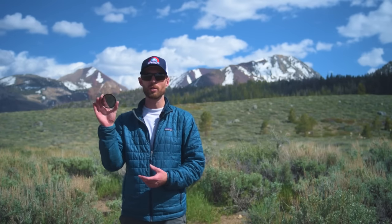Greetings filter freaks, and welcome to Pro Photo Tips. My name is Josh Kripps and you can find me on Instagram and Facebook at Joshua Kripps Photography. You'll often hear that a circular polarizing filter, or a CPL, is a must-have addition to your gear bag. But once you've got one, how do you use it to get the best possible results?